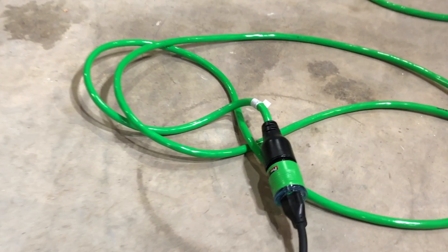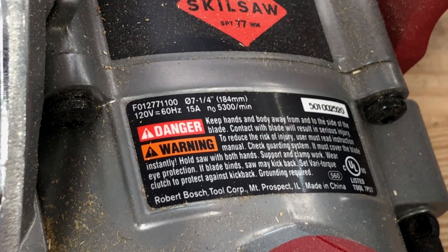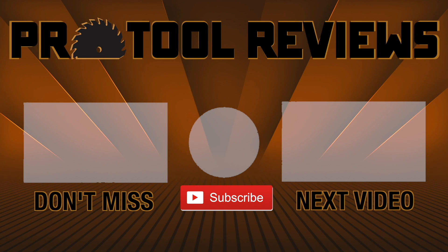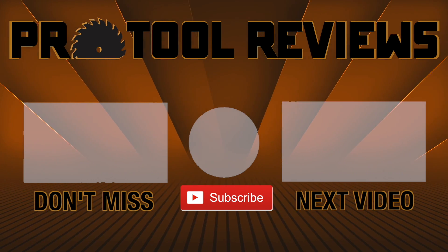Hopefully this video gives you a bit of insight into what to look for while shopping for extension cables and cords. Understanding wire gauge and amps, and how to properly size your cords for the tool and distance, can make your tools last longer and run more optimally. Help us out by subscribing to the channel and tap that bell to get notified when we post new tool reviews and shootouts. And as always, thanks for watching.